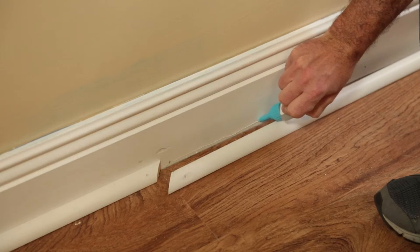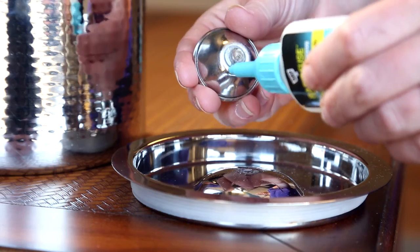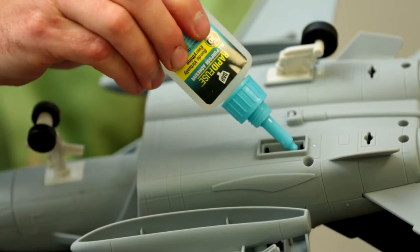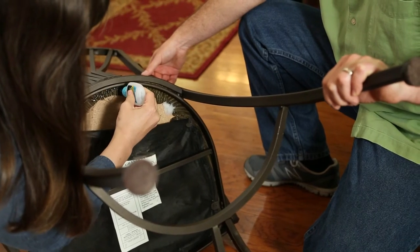RapidFuse is made for indoor and outdoor use, and it bonds to virtually any surface — wood, metal, rubber, plastic, fabric, ceramic, and more — making it the perfect fix for all of your common and not so common household repairs.